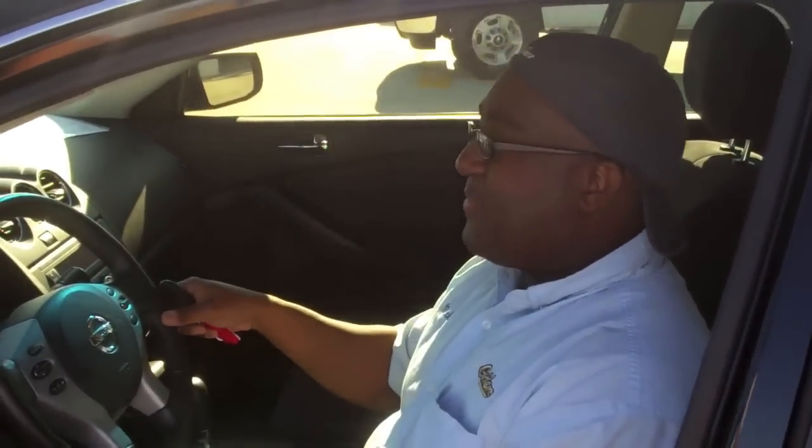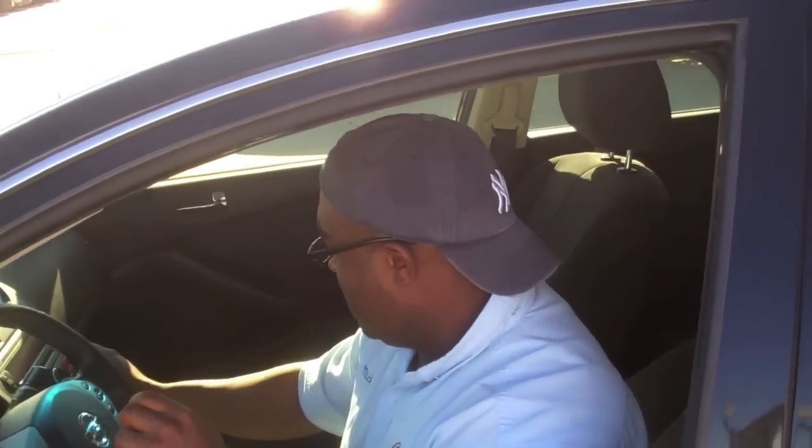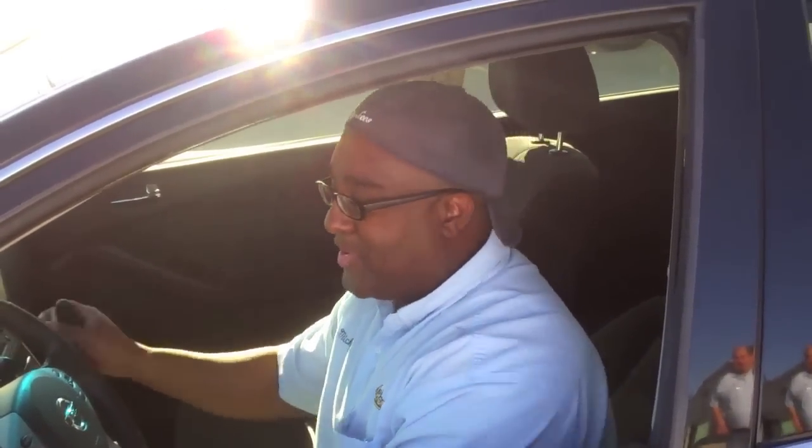What we do is we play our bumping music. That's bumping music.